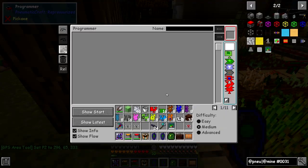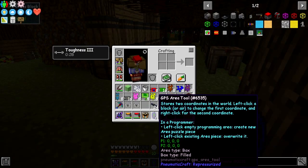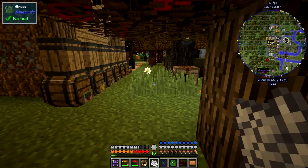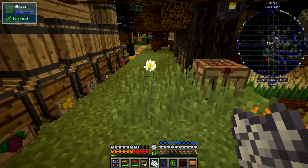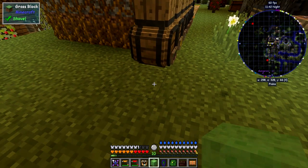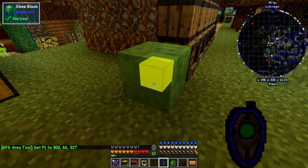Now we can program this robot. Let's put down some bone meal in an area over here and you can see it's producing some grass. I want to set up a little area — I'm going to use a slime block as a corner marker. I'll set the slime block to one corner as position 1 by right-clicking the block, and then come over to the other corner and left-click to set position 2. You'll see the position is now set to 0,1. And you can break the slime block very easily with just your hand.